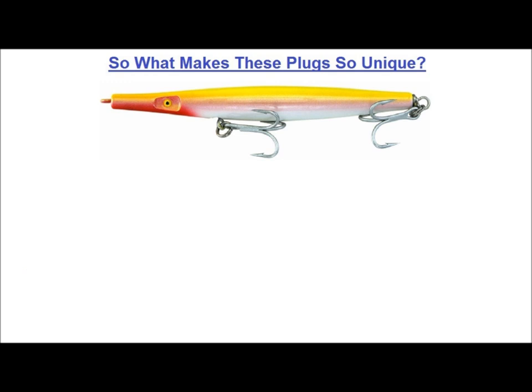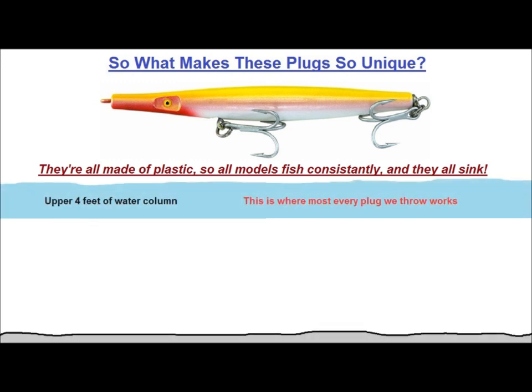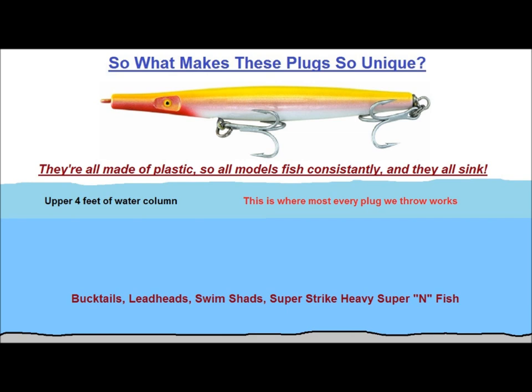What really makes Superstrike needlefish unique is their versatility, and that comes from their design. They're all made of plastic, so all models fish consistently, and they all sink. This is an important point because just about every plug out there operates within 4 feet or less of the surface. Other than bucktails, leadheads, and swim shads, no other plug gets down to the deeper water like a Superstrike needlefish.